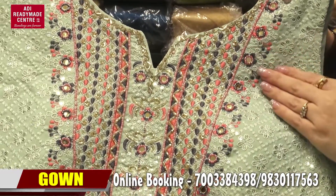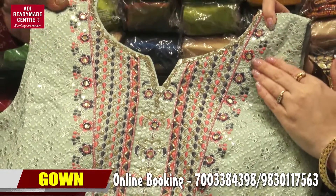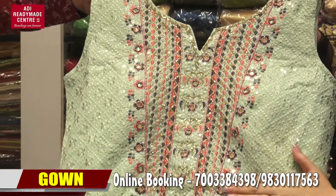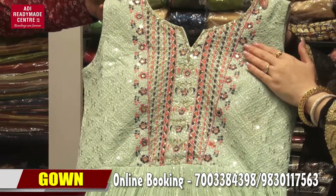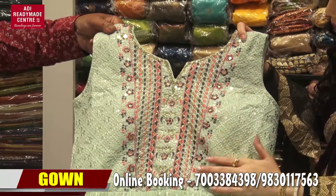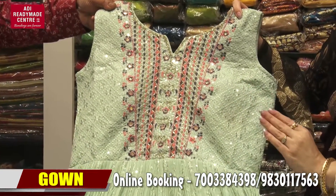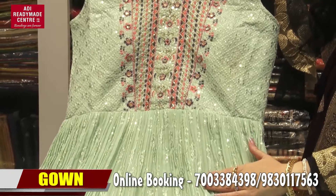The embroidery has — the mirror is the highlighted portion. The whole chest line is vertical with sequence and this is lower.